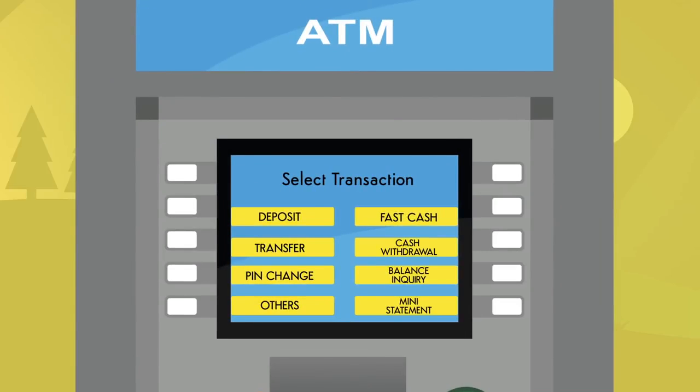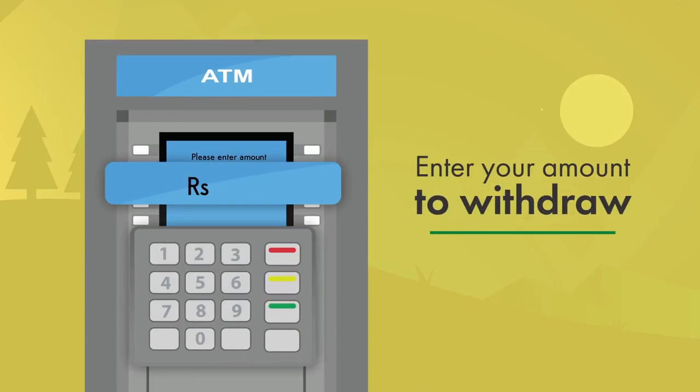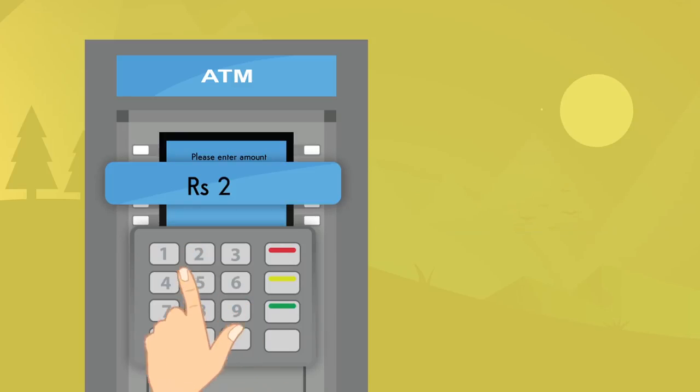The screen will display a series of options to select. If you want to withdraw cash, select the option Cash Withdrawal. Now enter the amount you want to withdraw. After entering the amount, press Enter on the keypad.